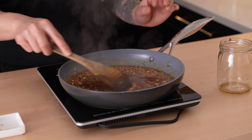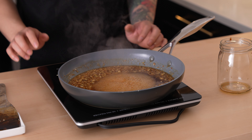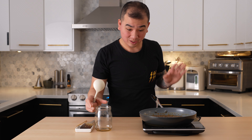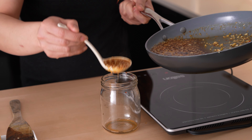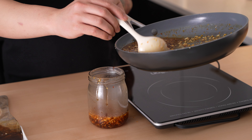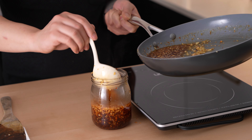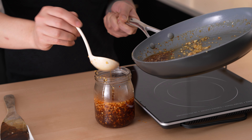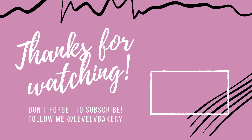This has condensed down to about a quarter of the original liquid. I'm going to turn this off and transfer it into my jar — this sauce is extremely hot, so be careful. Instead of just pouring, I'm going to slowly ladle it in. We're going to let this cool down to room temperature before putting it in the fridge. And that's our honey garlic sauce — nice and simple, nice and quick, and nice and easy.